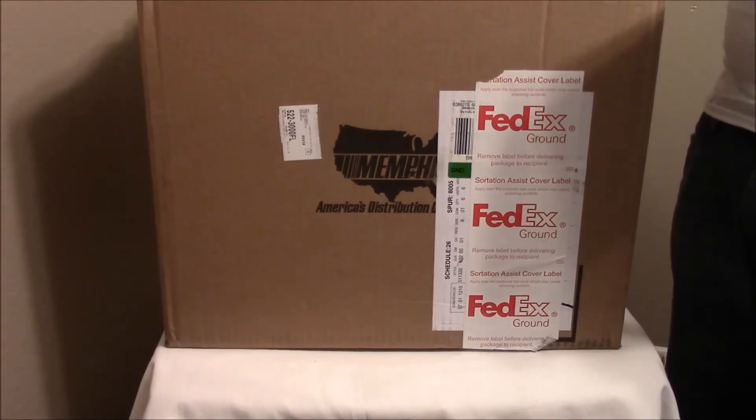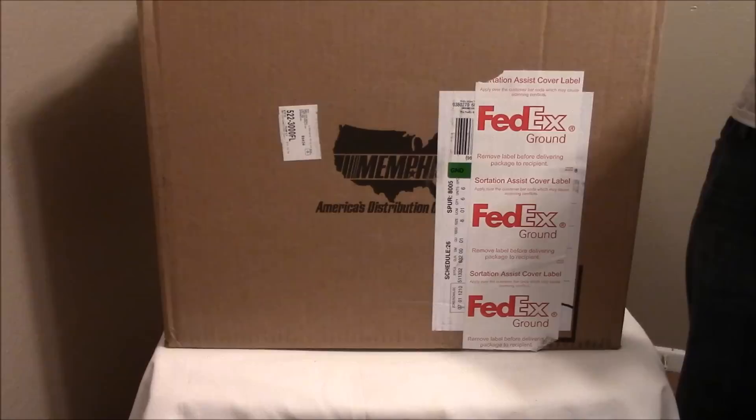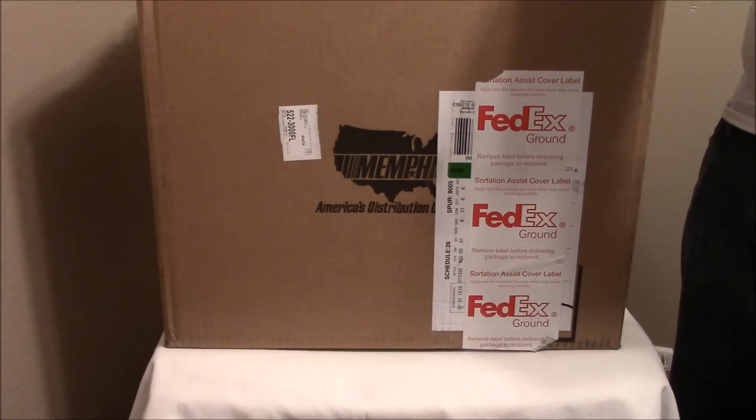What's up YouTube, I'm back with another sneaker unboxing. Before I get into this unboxing, I want to give a quick few shout outs to people who have been showing me love throughout my channel: Don Revenue,